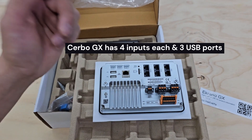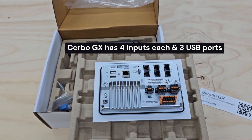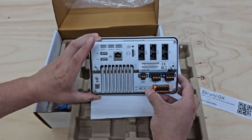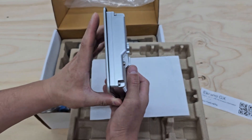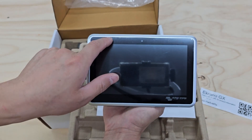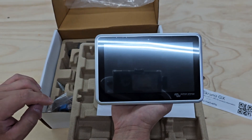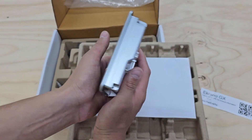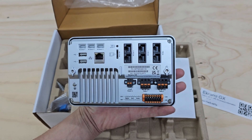But that's pretty much it. I just wanted to do a quick unboxing of the Ekrano GX. Just give it another spin around here. And it looks like it has a little plastic coating, which I'm going to leave on there until I finish the install. There we have it.